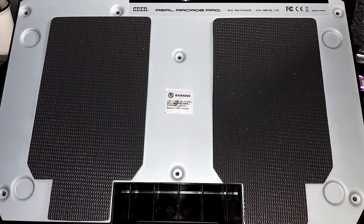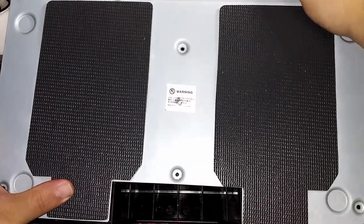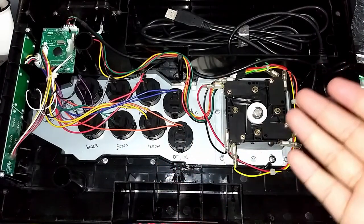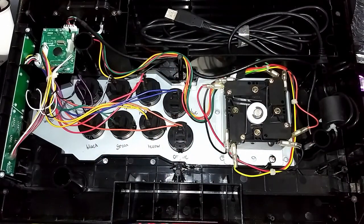So now once we remove all the screws, all you need to do is just lift up this little metal plate. And there you go — you have access to your buttons and joysticks, depending on which one you're doing. But that's pretty much it. That's how you open the Hori RAP 4.